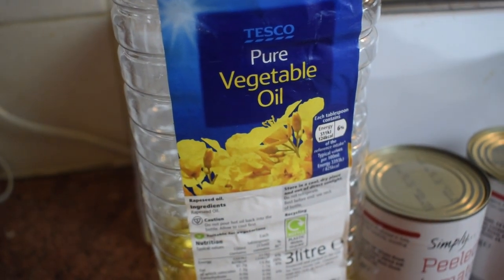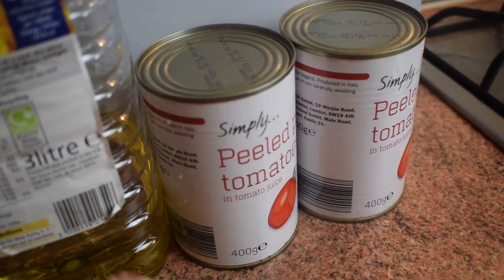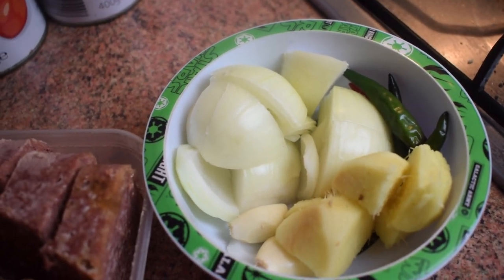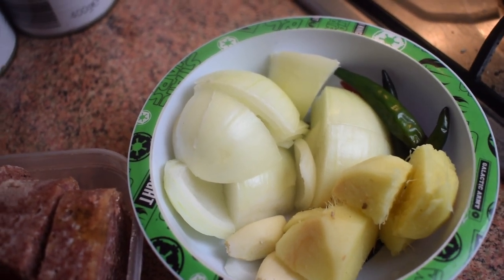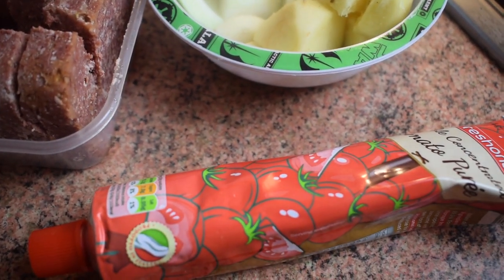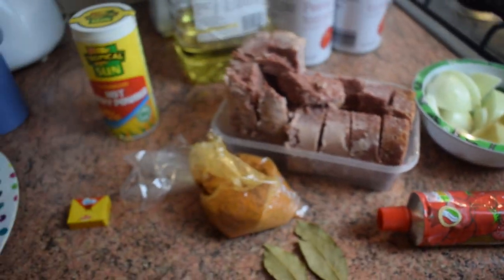Here I have the main ingredient: two cans of corned beef, and of course you need vegetable oil. I'm using two cans of peeled tomato. I also have one small onion, two garlic cloves, a bit of ginger, a bit of Thai peppers — but if you don't have those, don't use them. I'll also be using one tube of tomato puree.